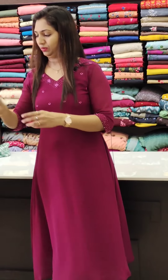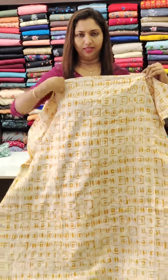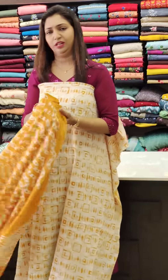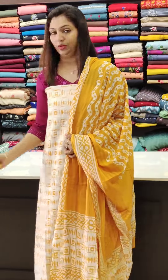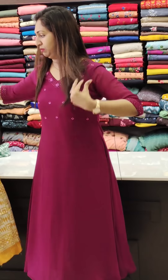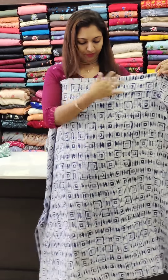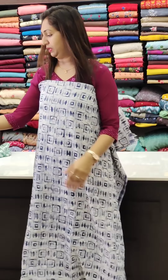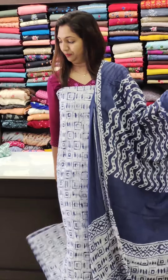The cotton is cool. The yellow is the next shade — this is an extra pattern, and this is the bottom. This is the blue shade, with a check pattern on the back, in the ₹1100 range. This is the bottom.